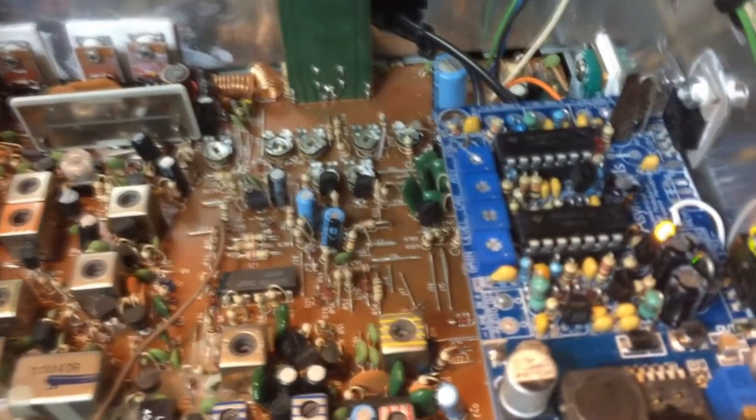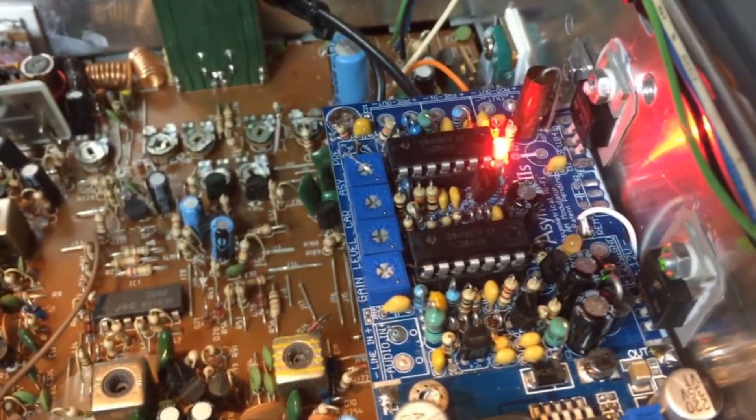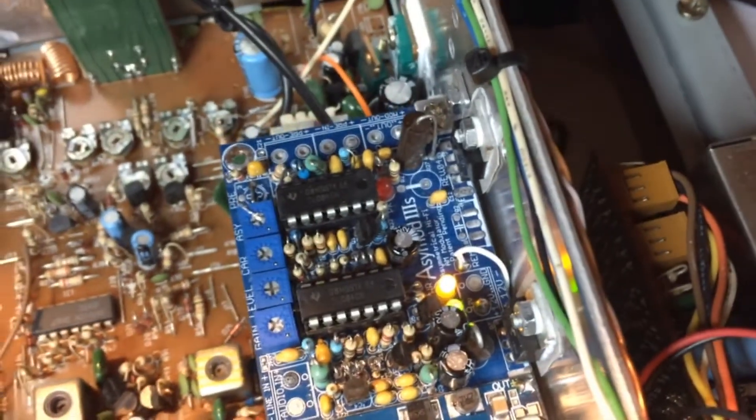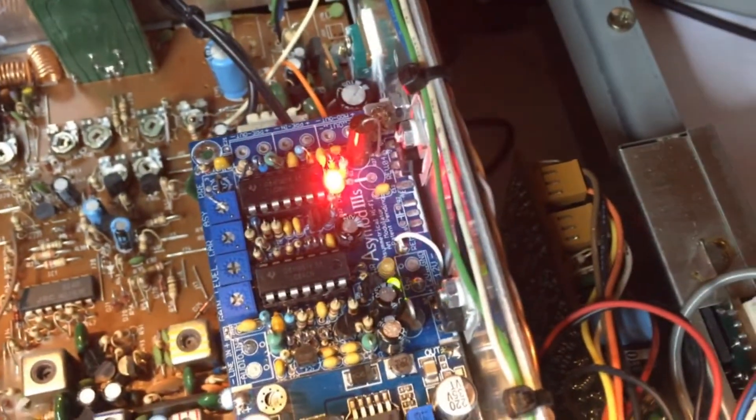All the mods are in: hi-fi transmit, hi-fi receive, VFO wind, and new Schottky upgrades aligned.